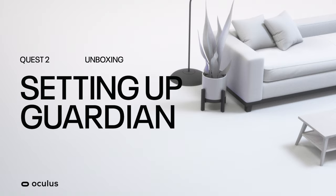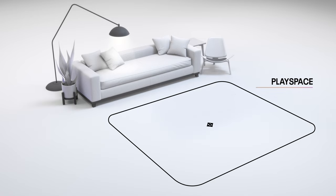Oculus Quest 2 allows you to enjoy VR untethered. Your space and preference will dictate which mode works best for you.